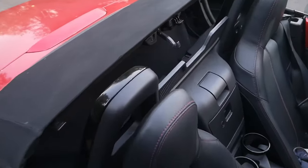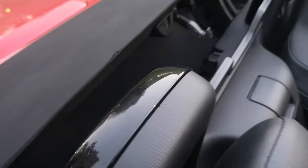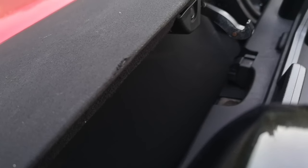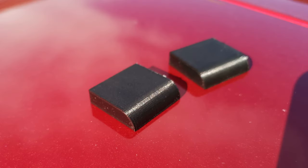As you can see here, this has already happened to my car, so it's too late to prevent it, but I can at least do something to stop it getting any worse. The secret to fixing this is to add some little spacers that hold the roof slightly further back when it's down, making sure it can't touch the hoops.